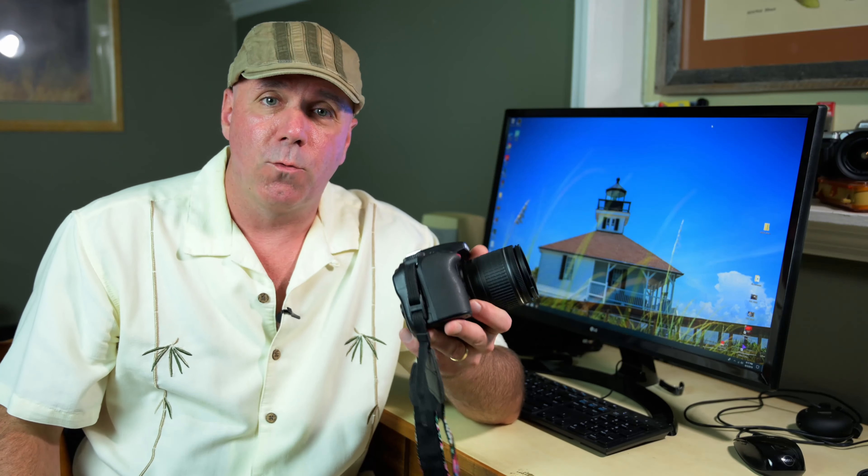Some people say that back button focus is actually more complicated because it's an extra button you have to press to take a picture. I disagree — try it out for a while and I promise it'll become perfectly natural in a very short period of time. My nine-year-old daughter uses back button focus on her D3400, and that's the camera we're going to use to demonstrate how this works.